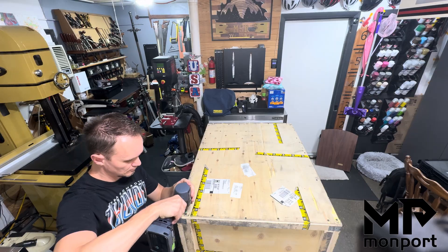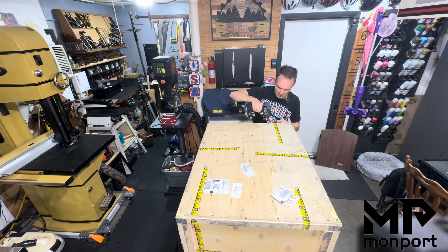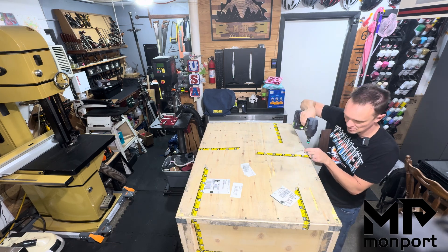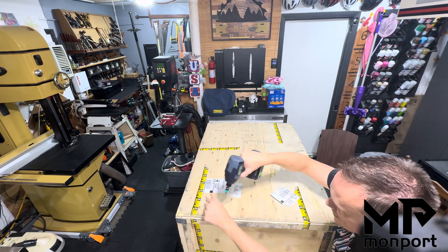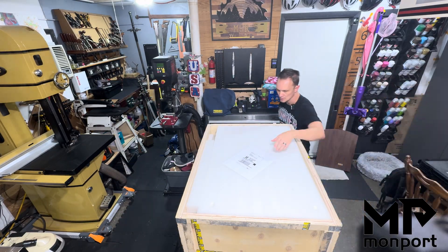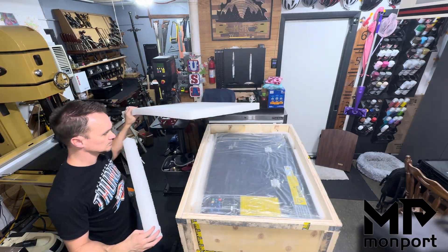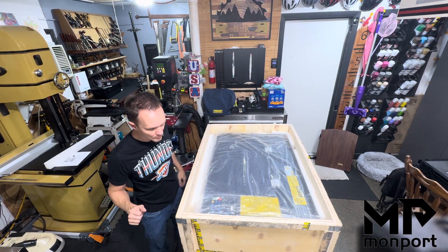Let's talk about this unboxing. This is the Monport Reno 45 that Monport was kind enough to send to me, and this is not my first experience with Monport lasers. I did a bunch of videos on the K40, which is their 40-watt beginner CO2 laser, and this is definitely a step up for me.